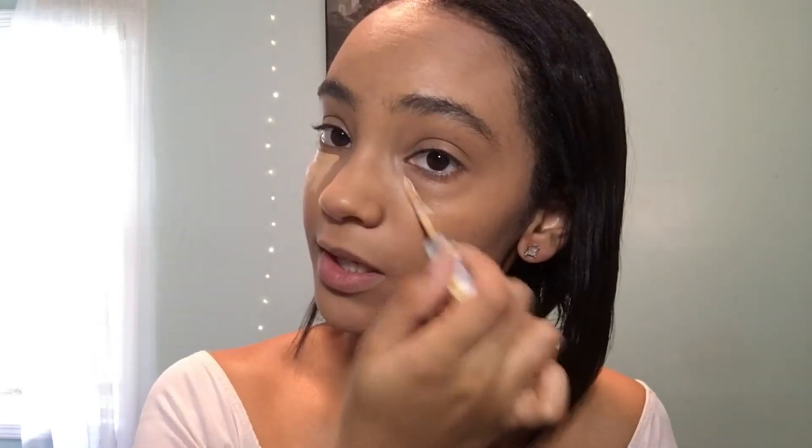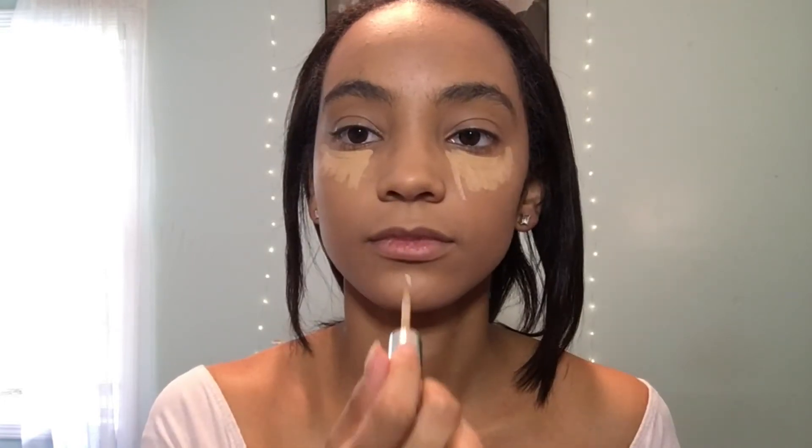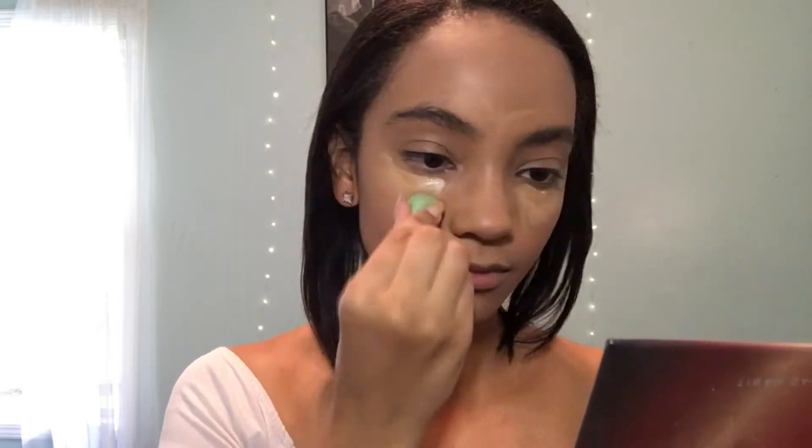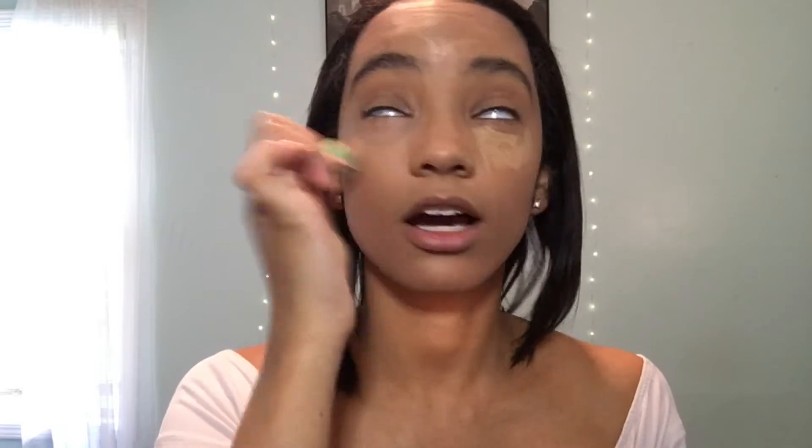Next we're going to go in with concealer. I'll be using the L'Oreal True Match Concealer. I'm going to put it literally everywhere — both sides, my chin, my forehead, just a little bit. This doesn't dry down too fast, so I'm not really concerned about blending it out fast. I don't usually color correct when I'm doing a photo shoot because the lighting and pictures get rid of most under-eye bags anyway that didn't get covered by the concealer.